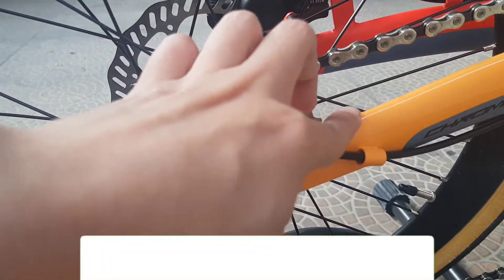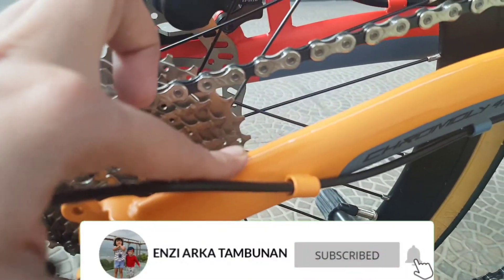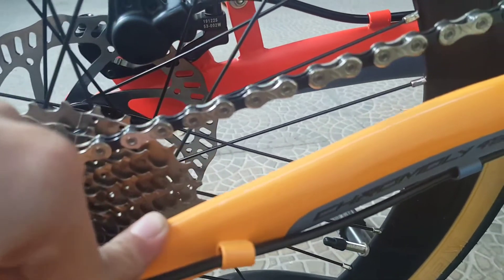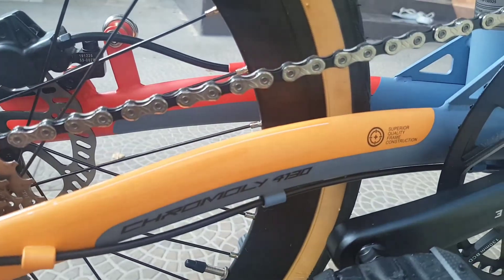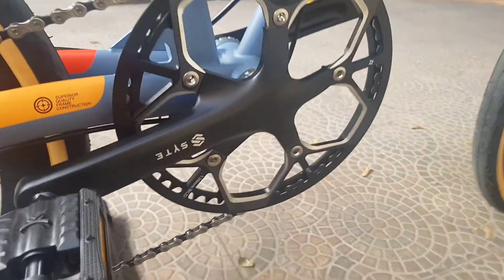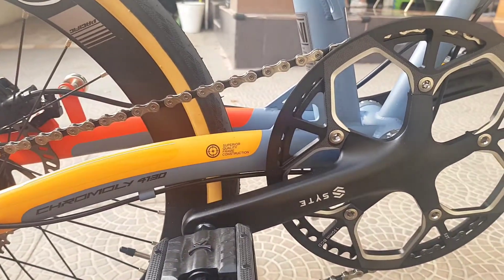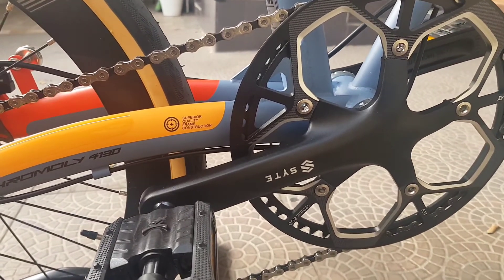Di bagian frame belakang yang dekat rantai ada pelindungnya, plastik tipis tapi bening, jadi gak kelihatan. Dan ini cranknya, crank dari Side, ukuran 53T.